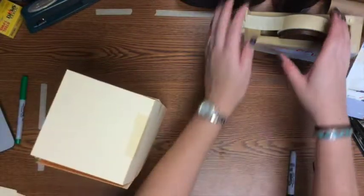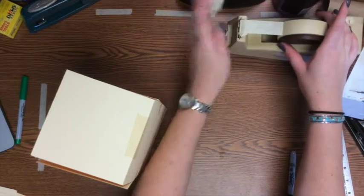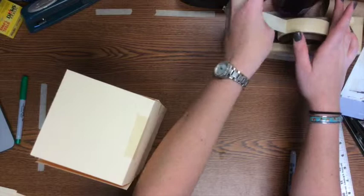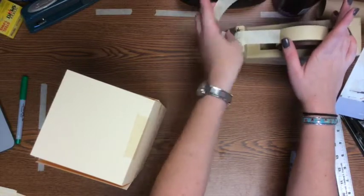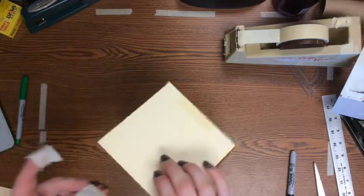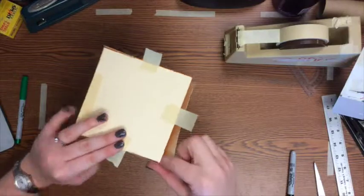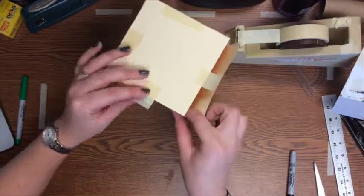The last step: you have that extra square sitting like a lid on top. Fold it over onto the top of the prism and tape it down on the three sides that aren't already attached. What you end up with is a square prism!